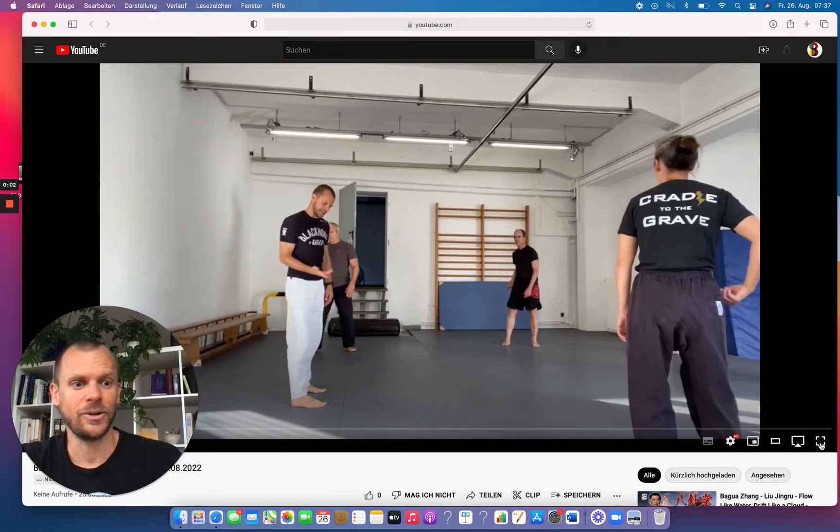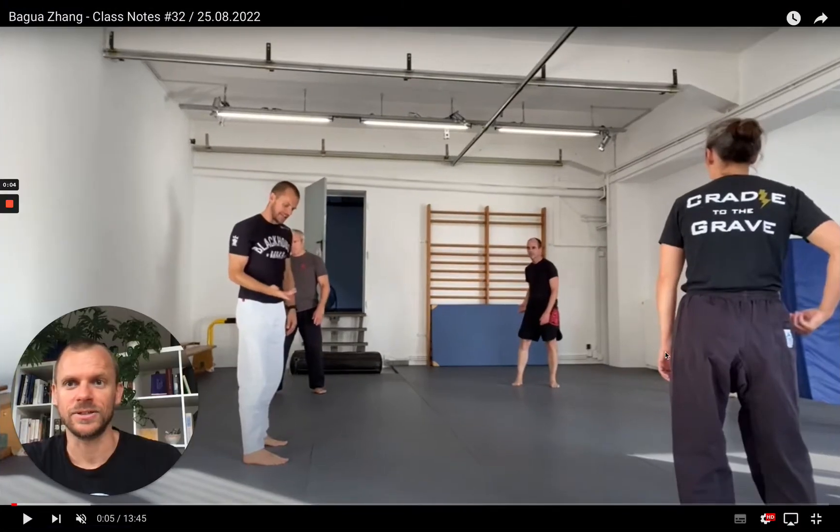Hey friends, here we are with the Bagua Jam Class Notes episode number 32. Let's get straight into it.